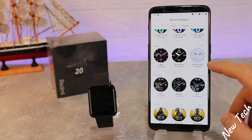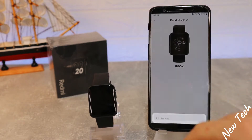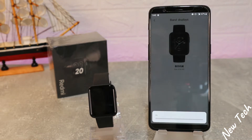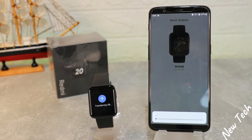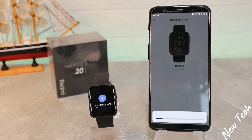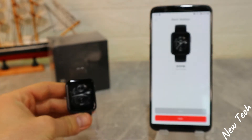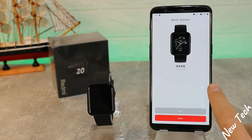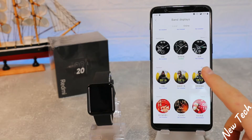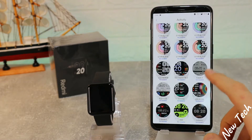Let's try one of these — this one looks pretty good. This is the one we are downloading. It will take a couple of minutes, depending on your Wi-Fi speed, so be patient. After it's downloaded it syncs itself. You can see how good the new face looks. You have plenty of them and downloading them won't take too much space.